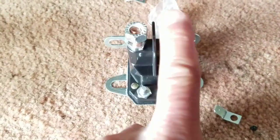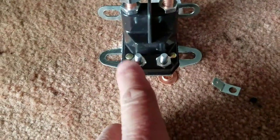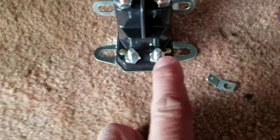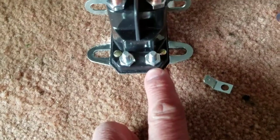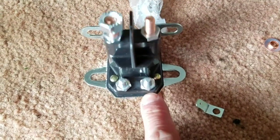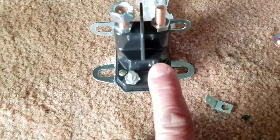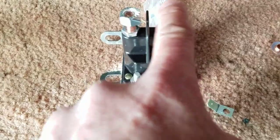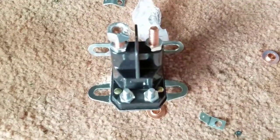Basically you've got two terminals: one goes straight to the battery, one goes straight to the starter. One of the smaller terminals is a ground where you attach a bullet connector with the black wire, and the other is a 12-volt signal that comes off the ignition switch. Once you turn the key to start, the circuit closes, 12-volt current energizes the solenoid, which pushes up and connects the two large terminals together, creating a circuit from the live battery to the starter — and that's what starts your engine.